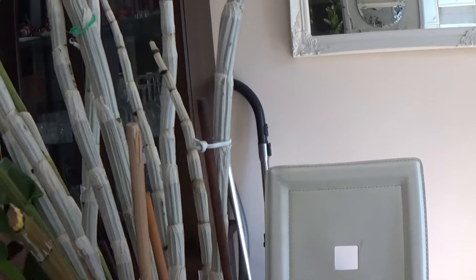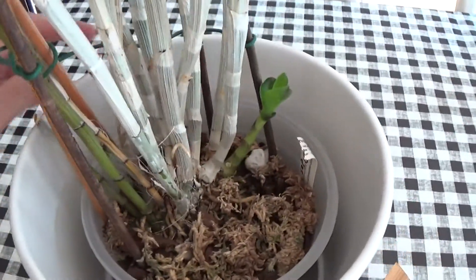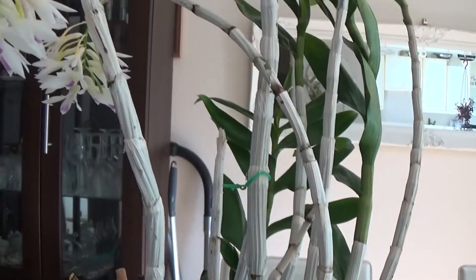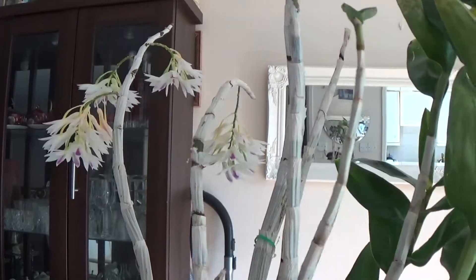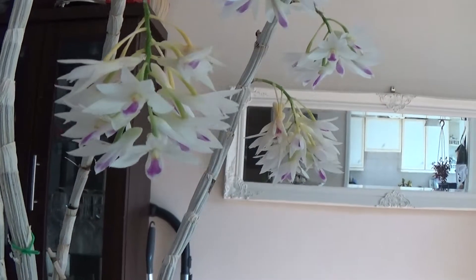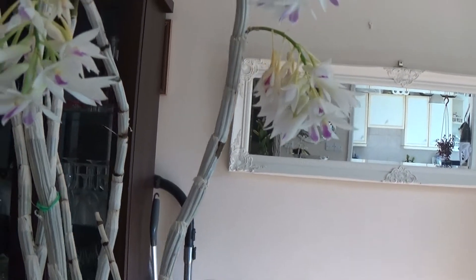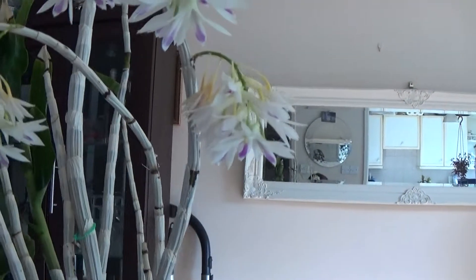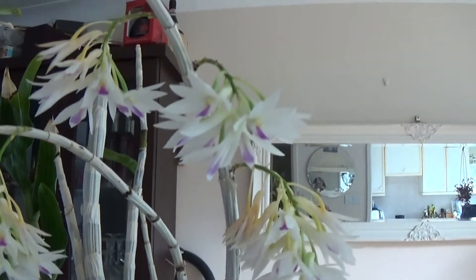This orchid has been potted into a bark and sphagnum moss mix. It takes a lot of water in summertime, and in winter a little bit less — for about a month or even two months I water it every two to three weeks, so it's a drier winter rest. But when the growth starts, you have to water it a lot.